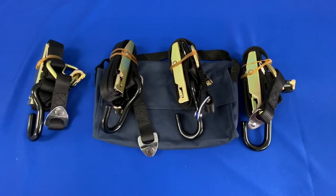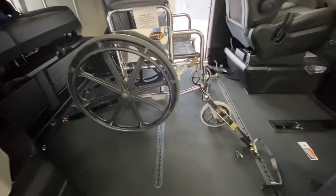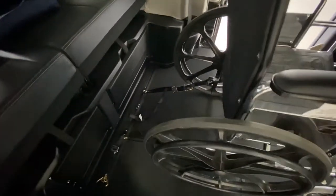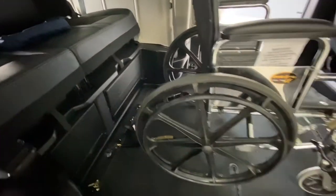Hello from Superior Van and Mobility. Today we're going to go over the manual wheelchair tie-downs that come with every wheelchair accessible vehicle and conversion van that we sell. Keep in mind that all wheelchairs and power chairs are made differently. This video is just used as an example to show you how to operate the manual tie-downs.